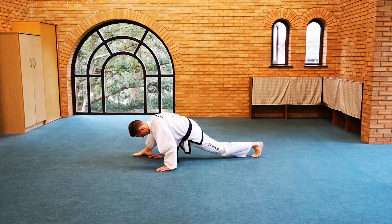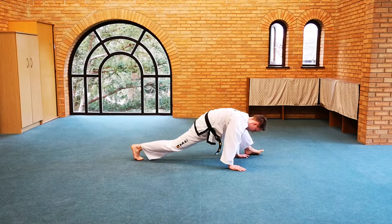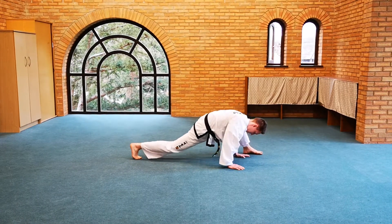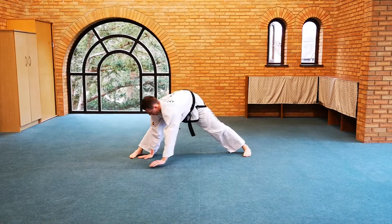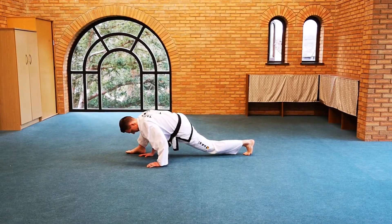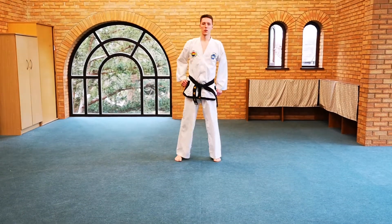Do the same thing back on the other side — once again, three to five times, extending each time. One more on the right hand side, and up, and relax. Give the legs a shake.